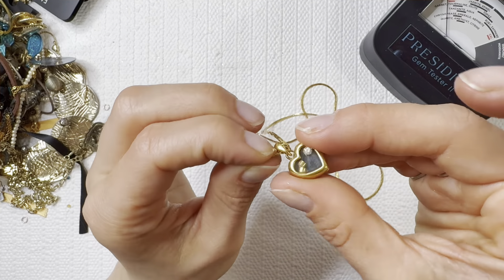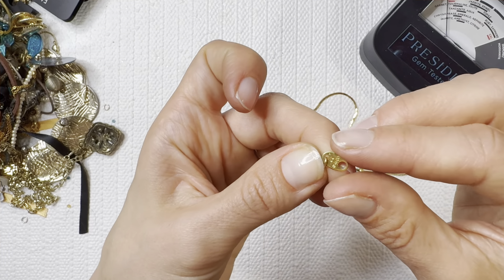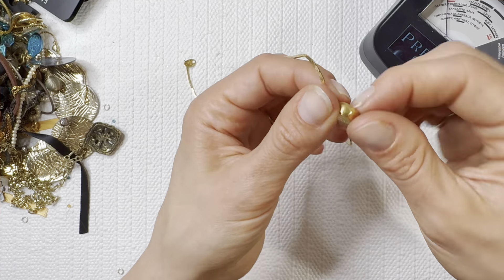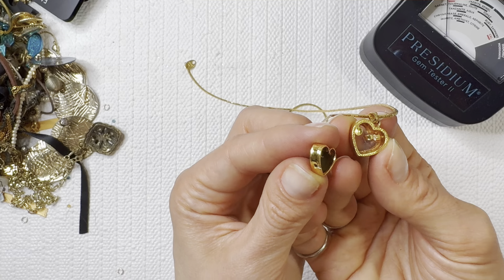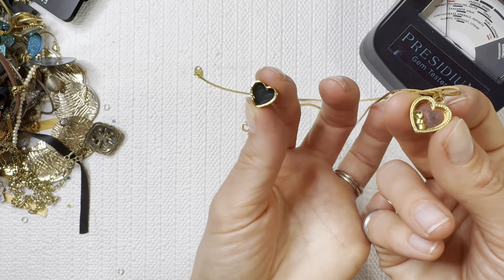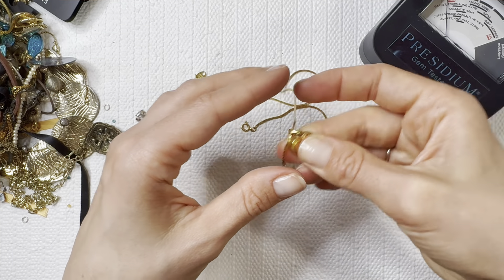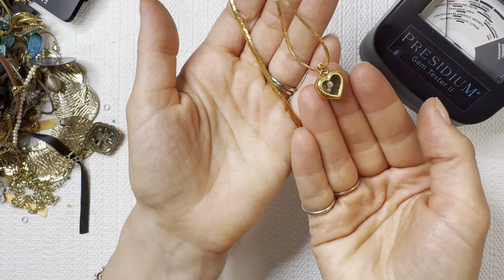First up — we got Avon! So it pushes out the back, that is so fun, and you can switch out the jewels in there — that is very clever. Love that design. Very cool — another vintage look. I'll do that one for three dollars.